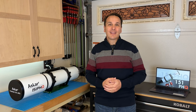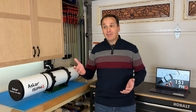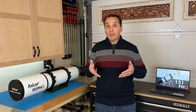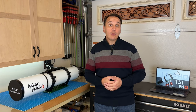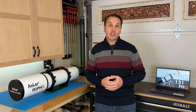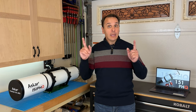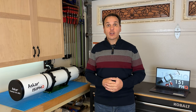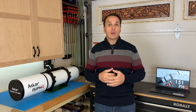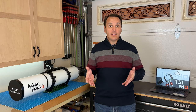First, a quick disclaimer. I don't pretend to be an expert in optical testing — I have limited equipment, knowledge, and time, and the tests in this video represent the best I was able to achieve while I had this telescope on loan from Agena Astro. Also, this is just a sample of one. If you want to contribute to the discussion, please leave a comment below. I will also put a link to the Cloudy Nights thread about this telescope in the description.